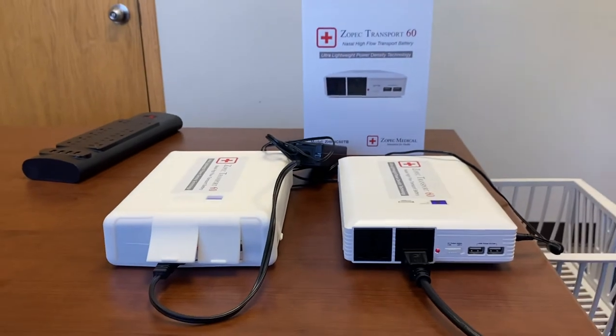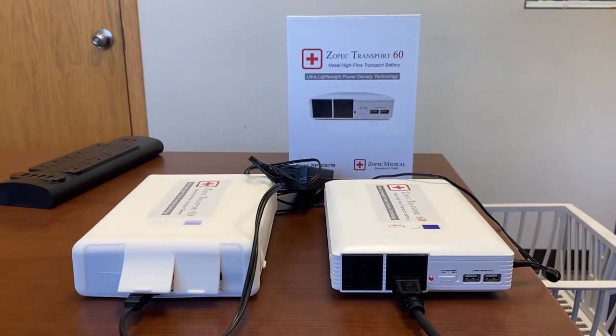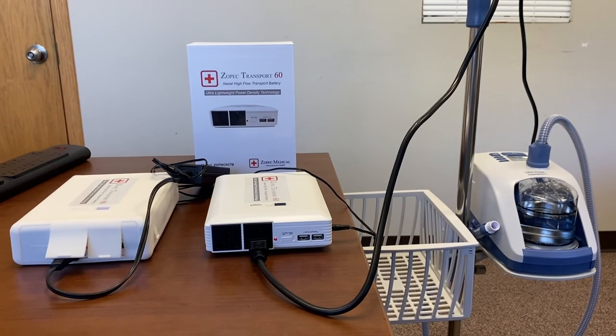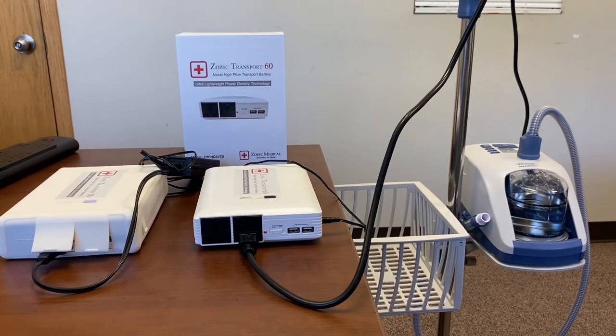That's the ZOPEC Transport 60 battery. If you have any questions please contact us at ZOPEC.com — that's Z-O-P-E-C dot com — and we'll be happy to help you. Thank you very much.